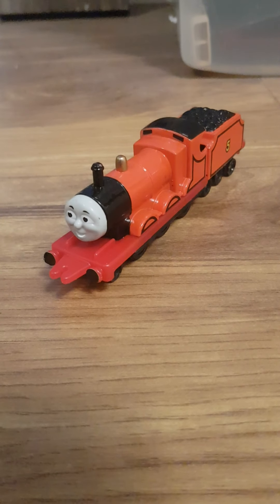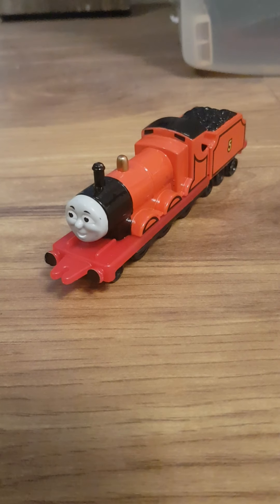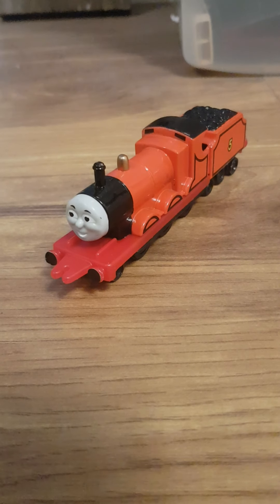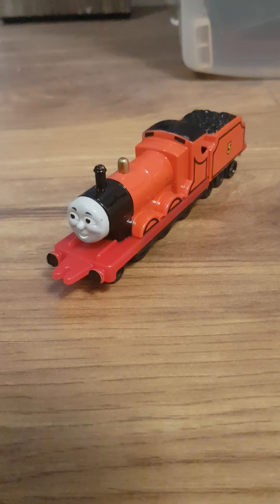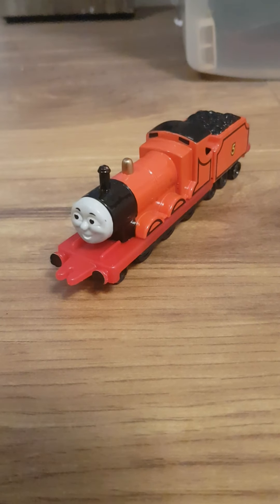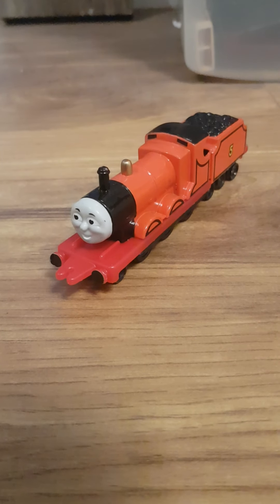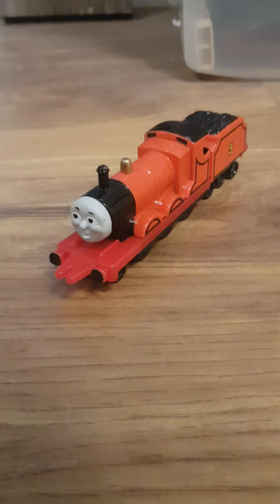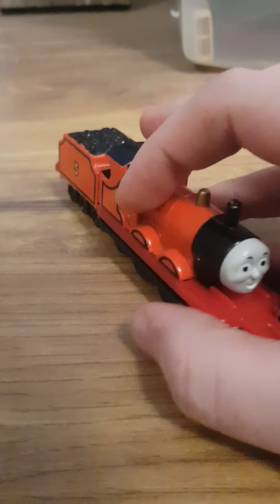Happy New Year everyone and welcome back to the Thomas and MLP Leisure World. This is my first video of 2021 and it's going to be my review on Ertl James, one of the presents I got for Christmas this year.